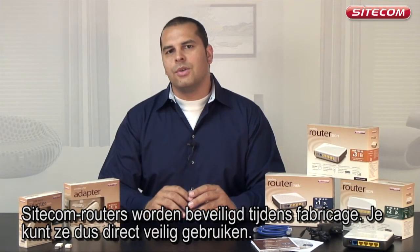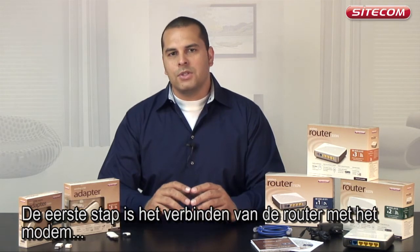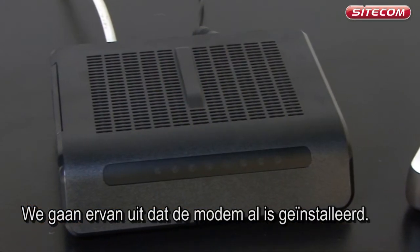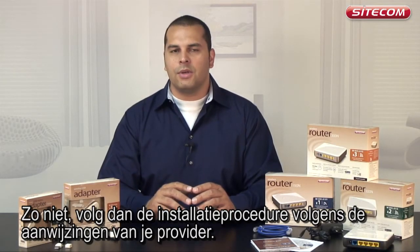Sitecom routers are secured during manufacture, so you can use them straight away. The first step is to connect the router to the modem that you have received from your internet service provider. We assume that you have already installed your modem. If you have not, follow your provider's installation procedure first.